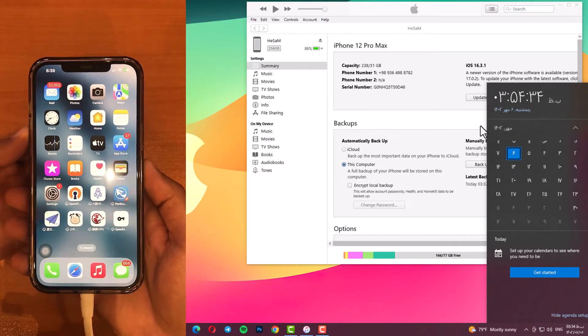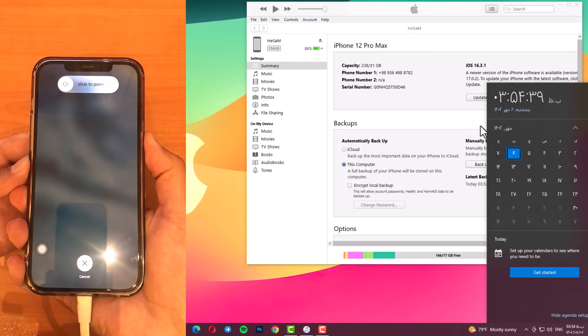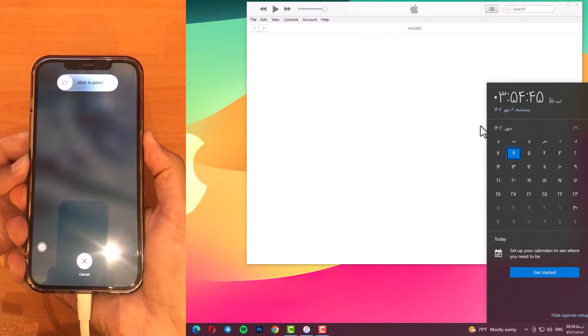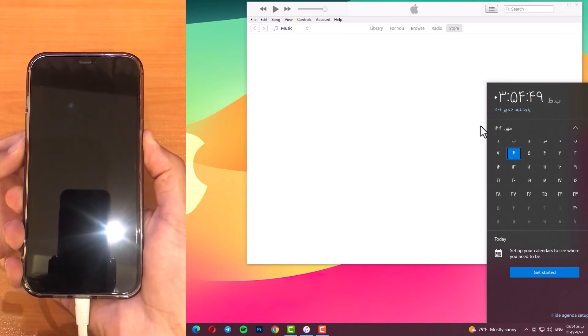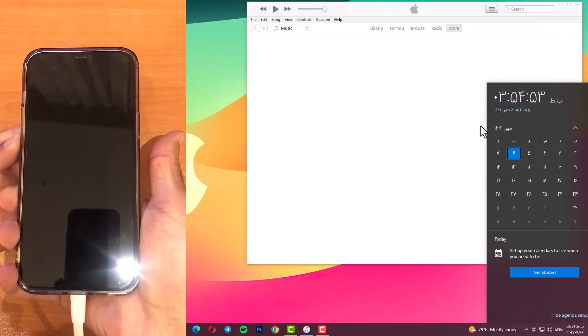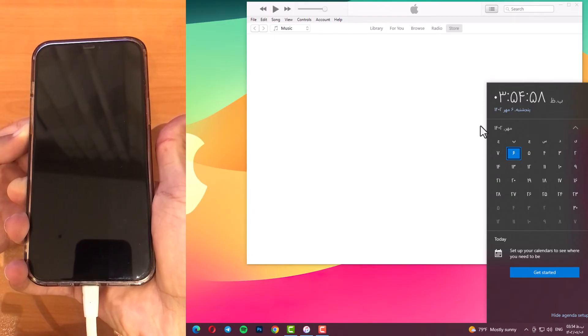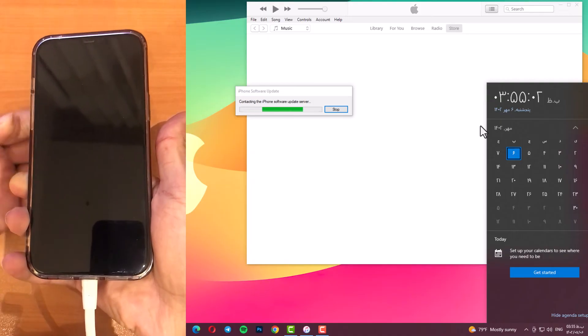Volume up, volume down, keep holding the side button for about 10 seconds until the screen goes black. While holding the side button, hold volume down again for an additional 5 seconds. After that, release the side button and wait about 5 seconds. When you hear this sound, it means you are in DFE mode.